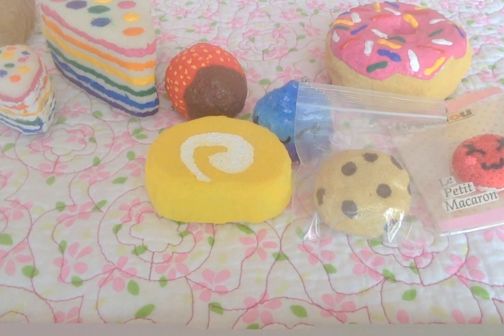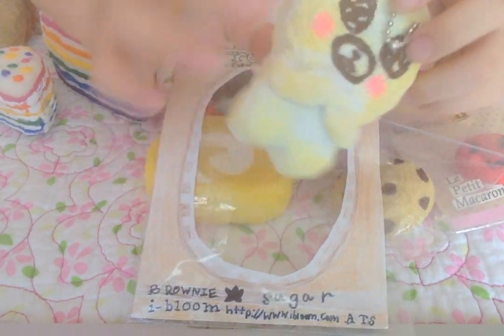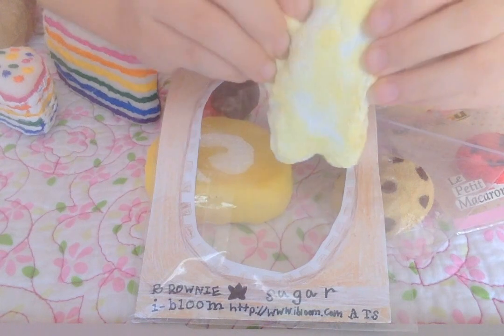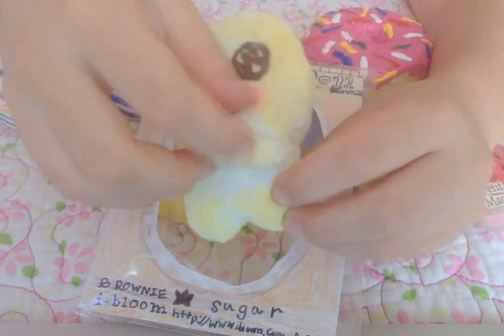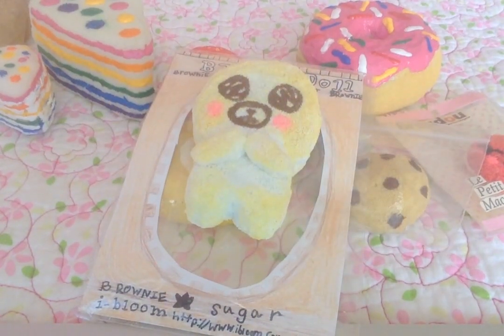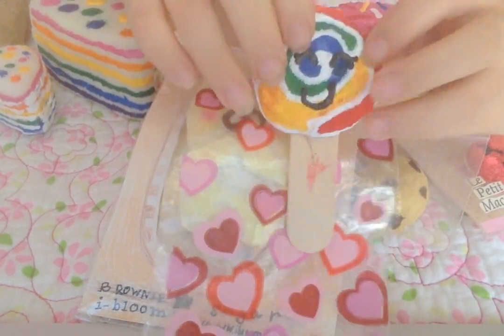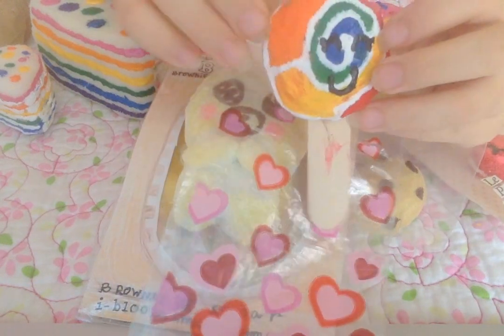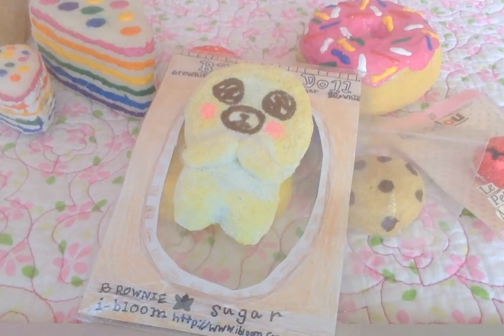Then I have this iBloom red doll and it's kind of slow rising and it looks just like the real one. And then I have this lollipop — I didn't color it back but it's really cute and it has this little bag with hearts on it.